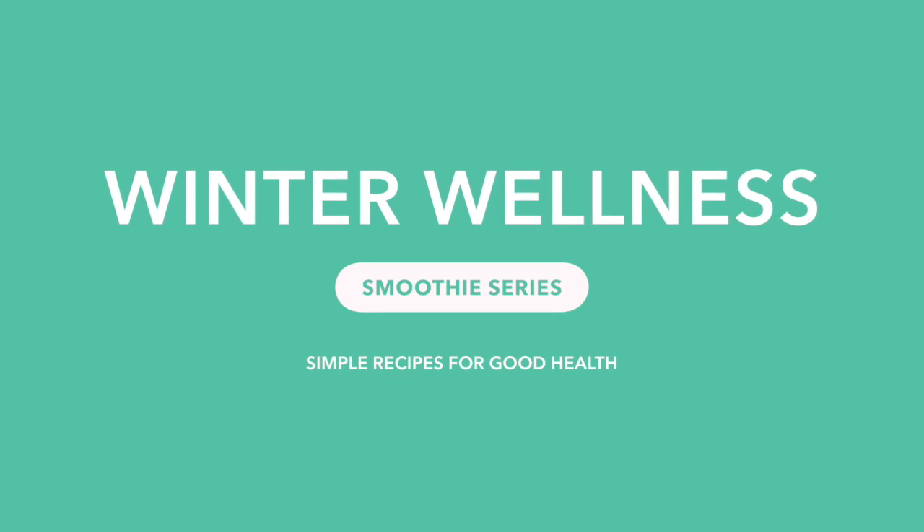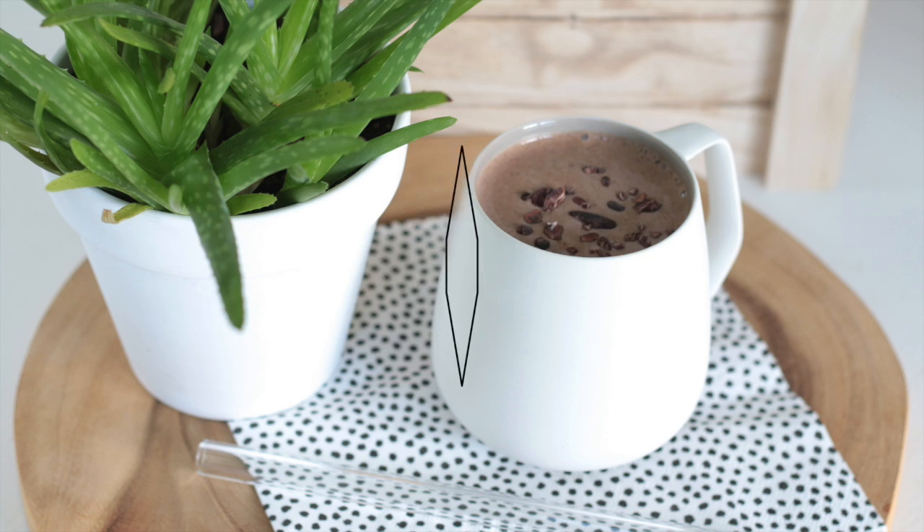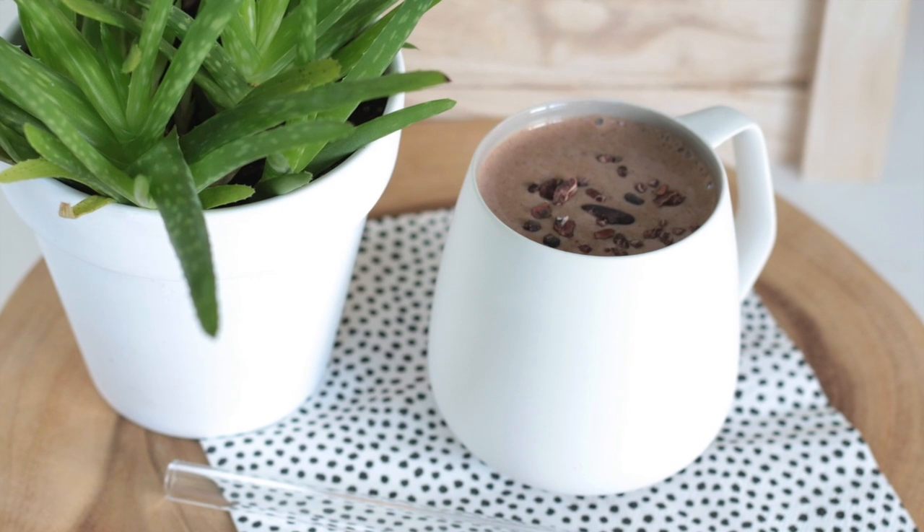Welcome to the sixth week in our winter wellness smoothie series. Today I'm making a really delicious chocolate muffin smoothie and it's creamy and yummy.